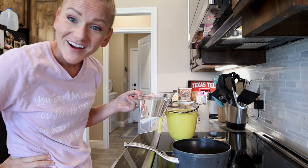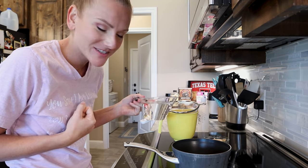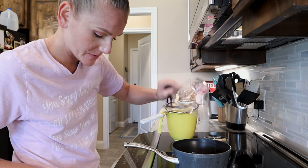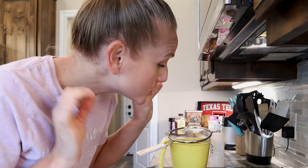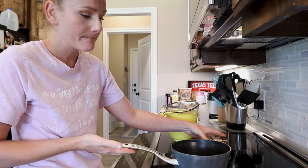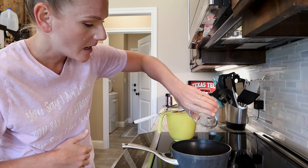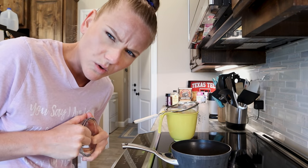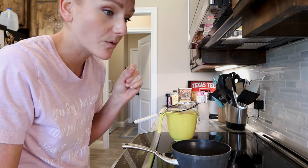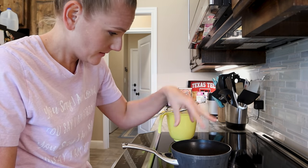I got all my supplies gathered and now I'm ready to get started. This recipe is so easy to make — it's just two ingredients. You could add a third ingredient if you wanted to, but you don't have to. I have two cups of water in my pot and about three tablespoons of oats. I'm using old fashioned rolled oats, not the quick one-minute oats. I have seen other people use the one-minute oats and it works, but I've been using the old fashioned non-one-minute oats for mine.